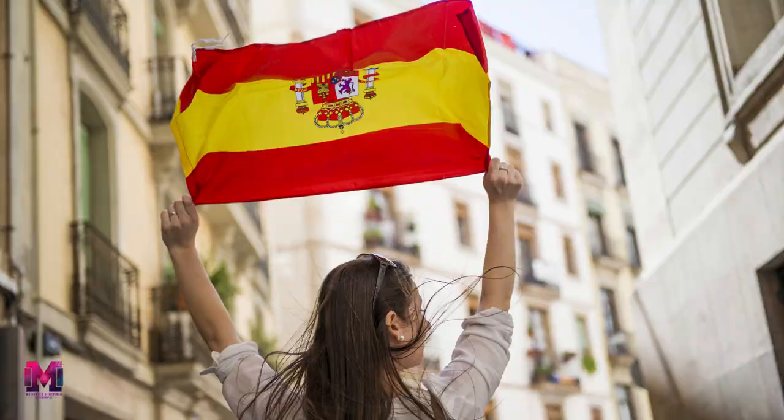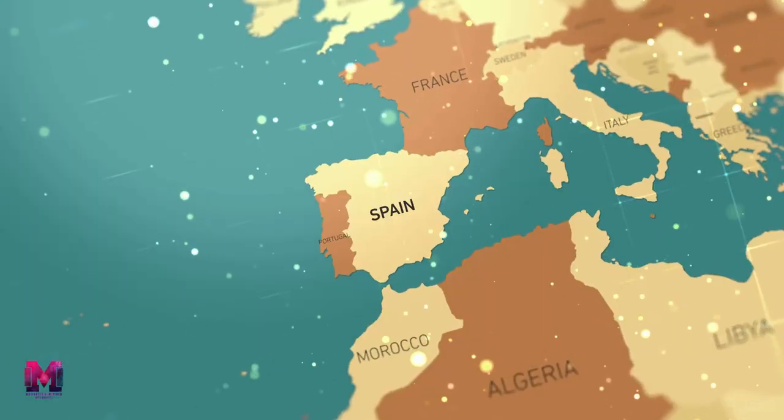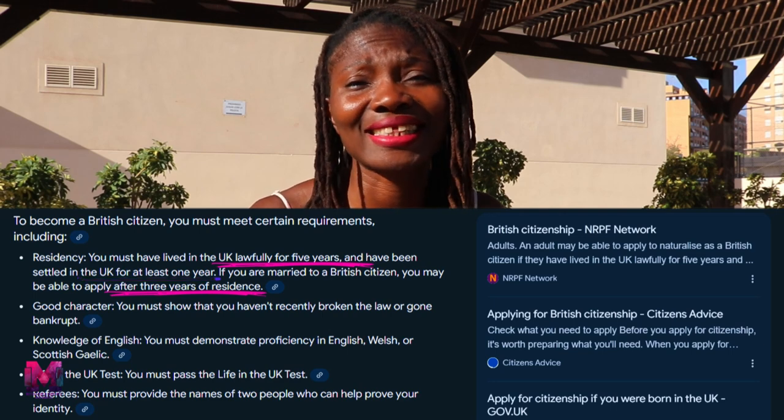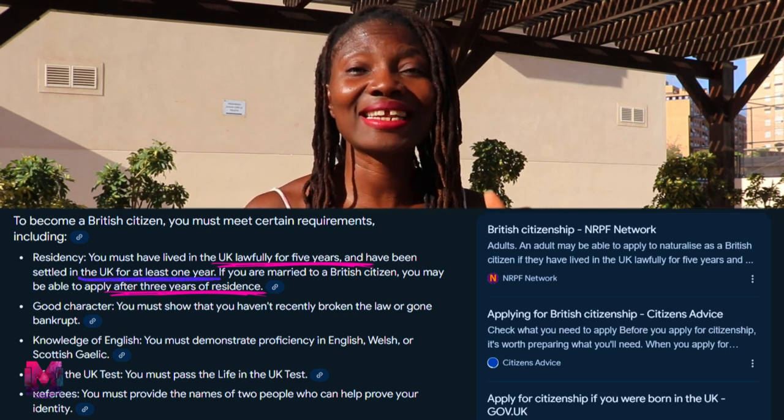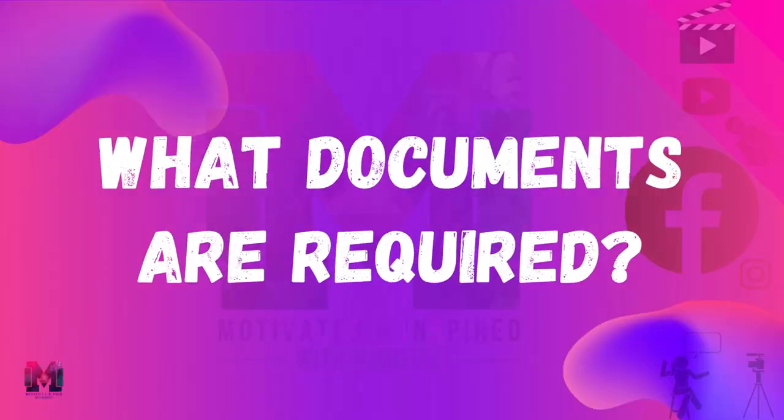I have lived in three different countries — Ghana, Spain, and the UK — and I will always say Spanish immigration is one of the best and quickest. Spain is really the gateway to Europe. In many countries acquiring citizenship can be really hard — even by marriage in the UK it is still five to six years. But here in Spain, if you are married to a Spanish citizen anywhere in the world and you live in Spain for just one year, you are qualified to apply for Spanish citizenship.